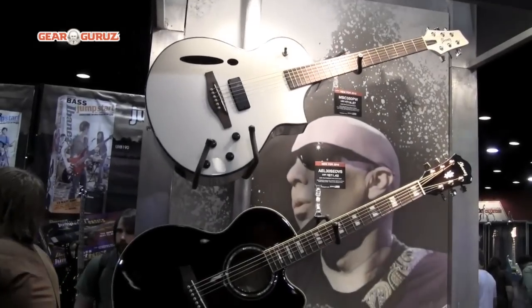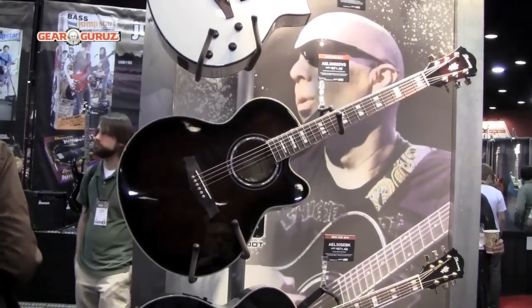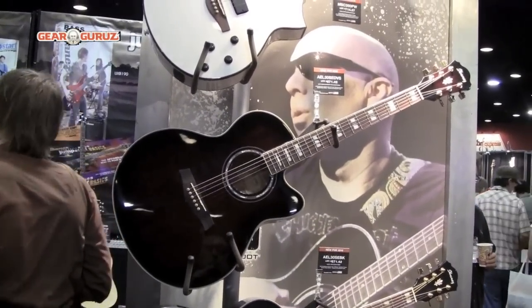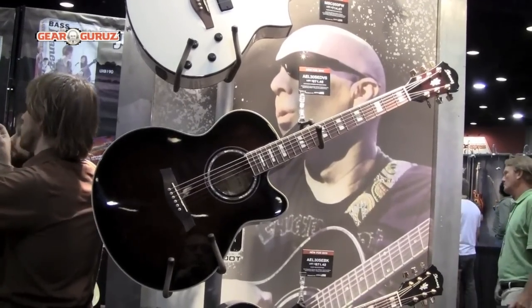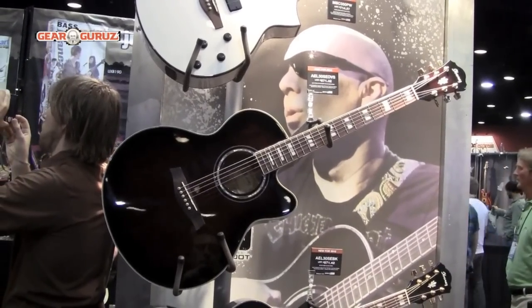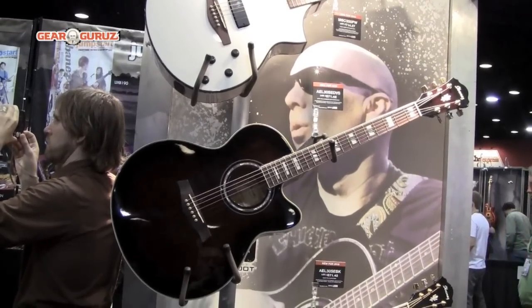Below that we have the AEL series, where we've introduced solid Engelmann spruce tops to go along with the mahogany back and sides. Obviously the gorgeous block inlays and the Fishman Sonicore pickup with shape-shifter EQ are reminiscent of our old AEF-style guitars, but with the larger bodies.